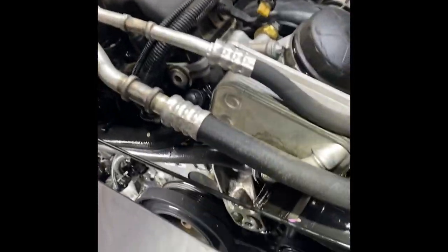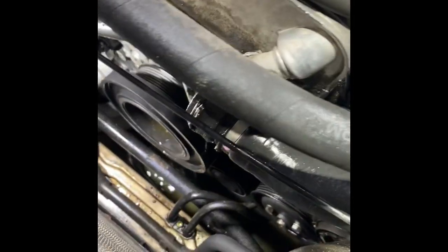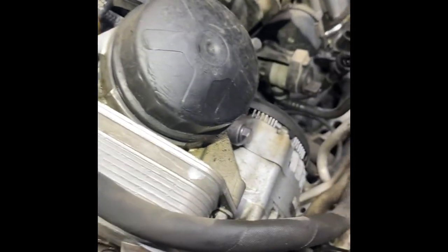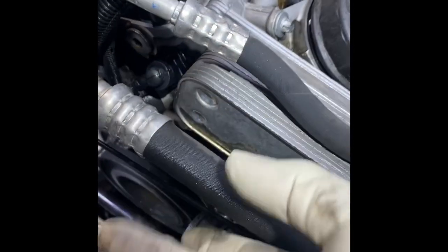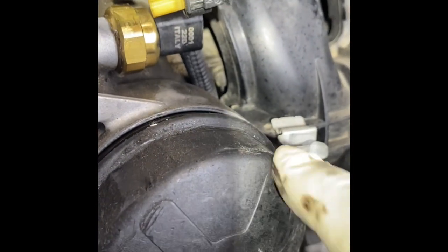I've got the upper radiator hose disconnected from the oil filter housing and the radiator. After we remove this oil cooler — it's got two bolts on the top and one right here in the middle — and then for the oil filter housing itself there are bolts here and there. This is why we have to move the intake a little. There are three bolts total on the oil filter housing; I'm going to get all three out of there.